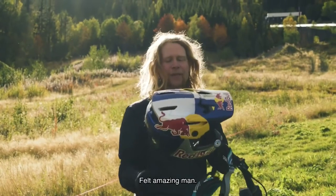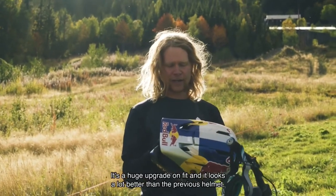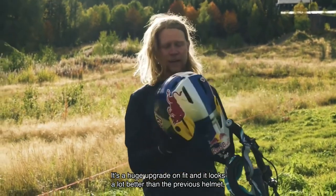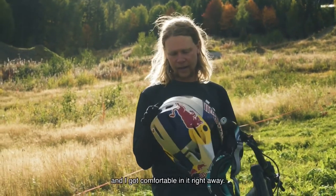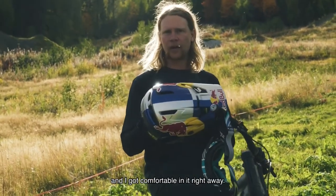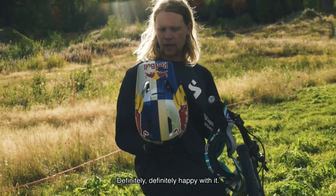It felt amazing, man. It's a huge upgrade on fit and it looks a lot better than the previous helmet — got comfortable in it right away. Definitely happy with it.